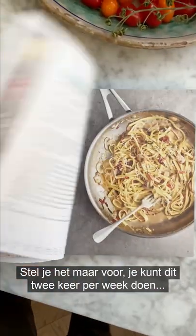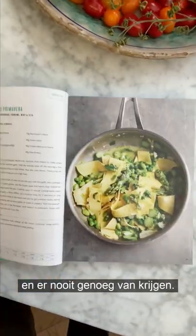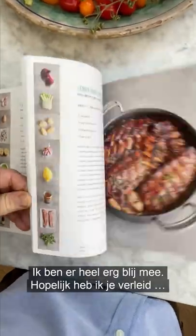Just these simple ingredients — look at the colors. Just think, you could do this twice a week and never ever get bored. Very pleased if I've tempted you — this is 'One Simple One Pound Wonders.'